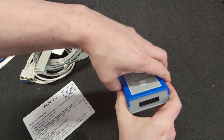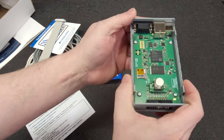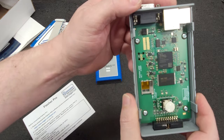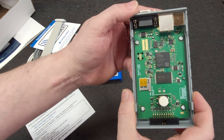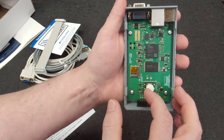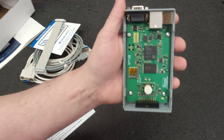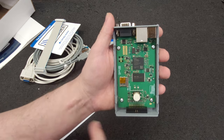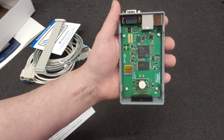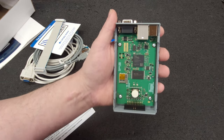Let's open this up. Look at that — no SD card. I wonder if that's normal. I wonder if that's the difference between the Flasher Pro XL and the regular Flasher Pro. Somebody I know in Turkey sent me a picture of their Flasher Pro XL and it had a micro SD card in there, and this one doesn't.